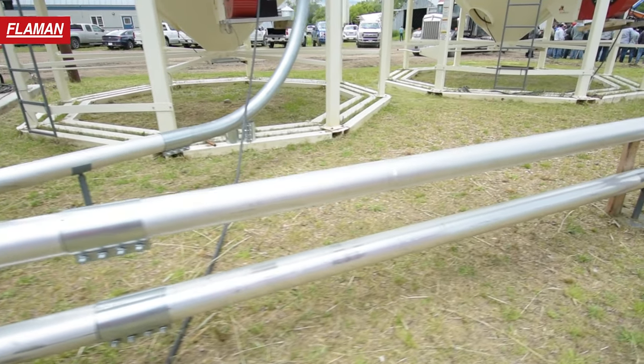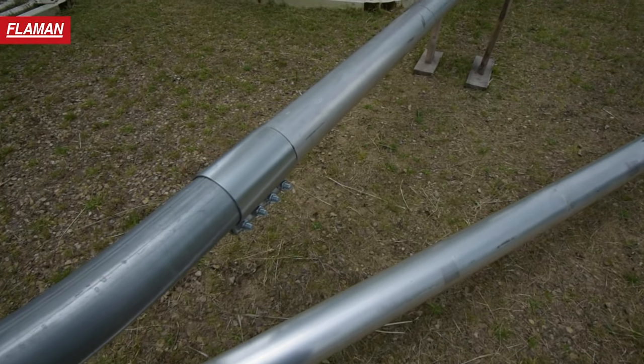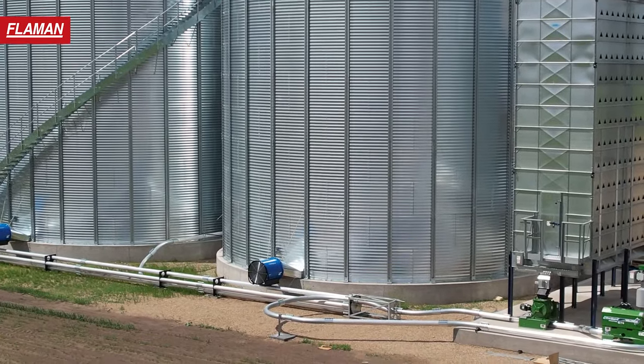On the Walinga, we use five-inch aluminum pipe. It's 120 wall, and we use steel elbows. It's all tubing, 120 wall as well, so it's 11 gauge. Systems range in capacity right from 50 bushels an hour up to 2,000 bushels an hour, depending on the size of piping, horsepower, and everything you put into the Walinga system. It's a relatively low-cost option.